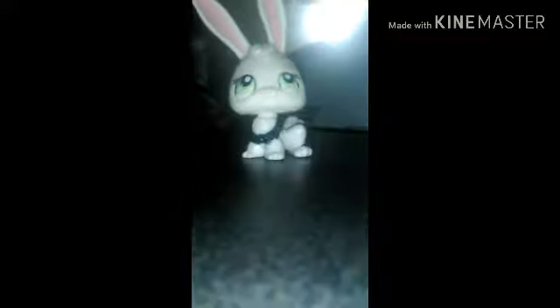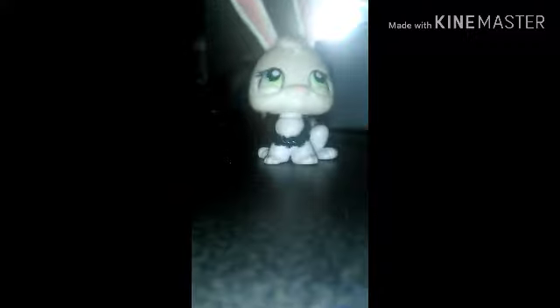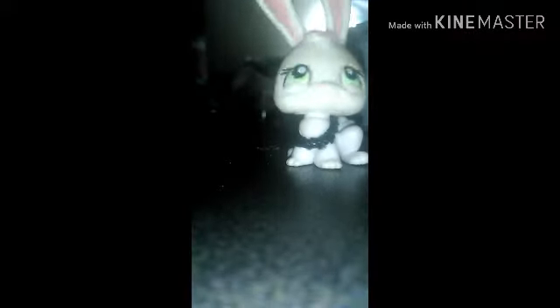Hey, my little sweet kittens, it's me Ayla and welcome back to LPS Ayla TV! Today I'm opening my mascot. Yes, it is my mascot and I'm so excited because my mascot has been on my wishlist for so dang long. I can't wait to open her. Here she is in this package — I'm going to open it up!